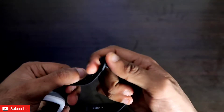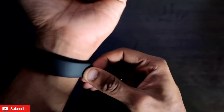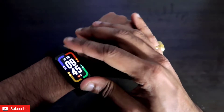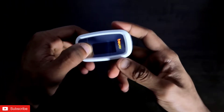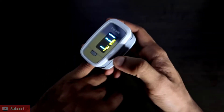First, let me wear the Redmi Smartband Pro. Whenever you wear this band, make sure you wear it tightly because the sensors need to be touching your wrist in order to get accurate readings; otherwise the readings will not be accurate.